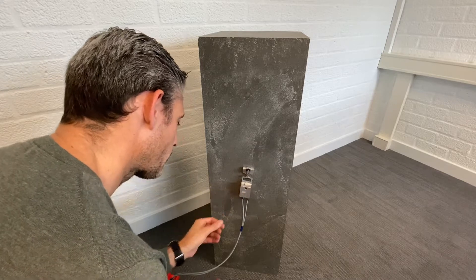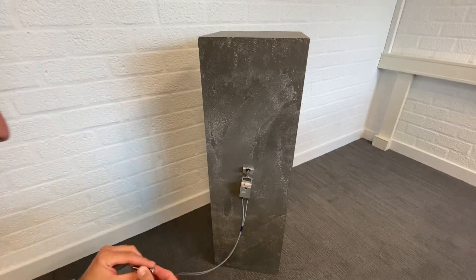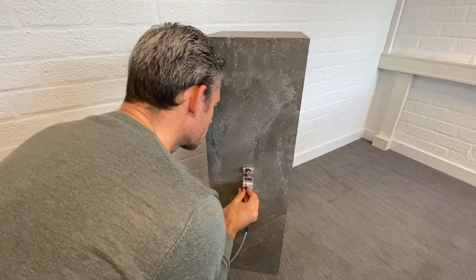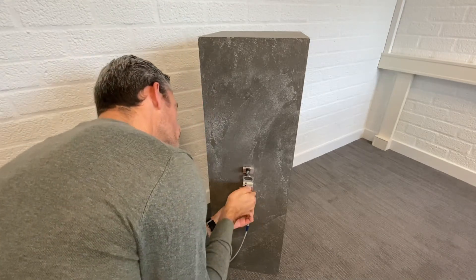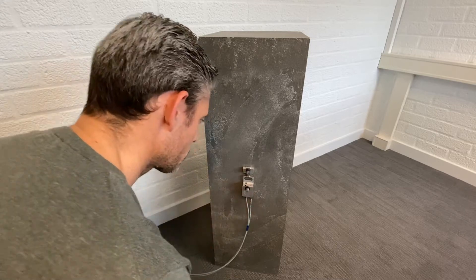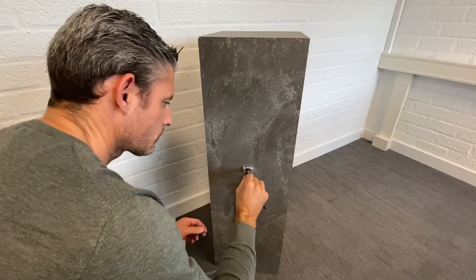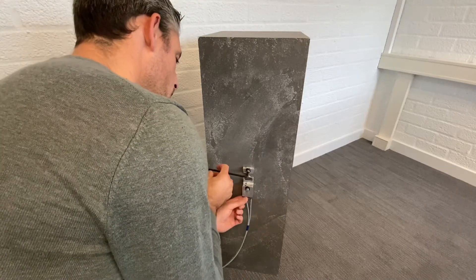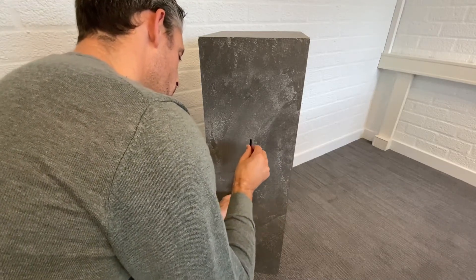First, tighten the short bolt hand tight so there is no pre-stress on your sensor or your strain element. Then insert the larger screw, which is long enough to bridge the distance from the sensor housing. Last, tighten the bolts firmly with the supplied Allen key.